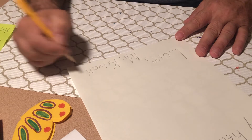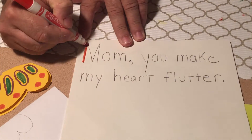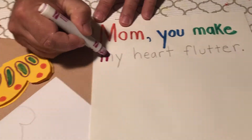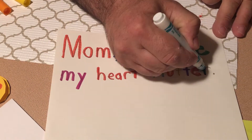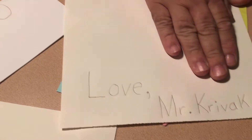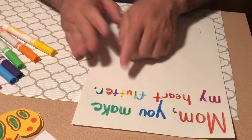Now, the reason I have all my colors is because I don't want to leave this with just pencil, so I'm going to go ahead and start to trace. Now I've got this part done and I can trace over the bottom part too. You might be thinking, Mr. Prevac, why did you write "make my heart flutter"? Well, what's one thing that flutters? You guessed it — butterflies! So you're going to be making some butterflies.